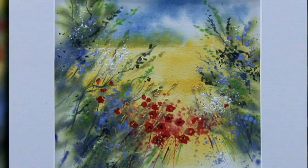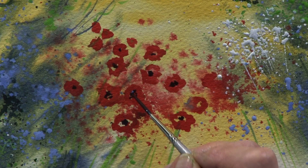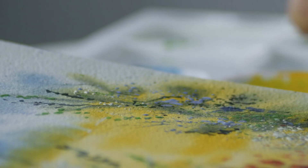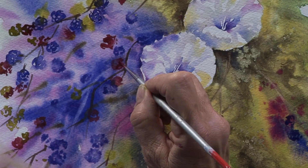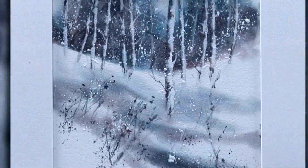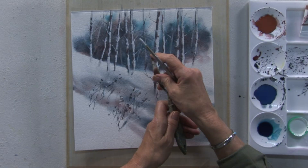My summer picture is a sunlit cornfield bordered by poppies and cornflowers and a little bit of spattering. For autumn, I paint a combination of bindweed and blackberries using some really rich colours and a little bit of spattering. And finally, my winter painting is a snow scene with silver birch trees and a lot of spattering.